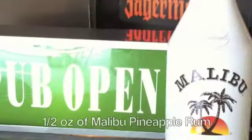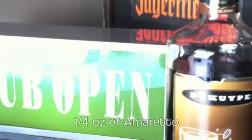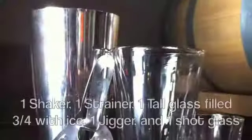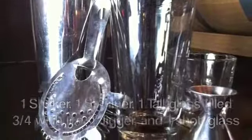How to make a blue milk shot. To make a blue milk shot, you'll need half an ounce of Malibu pineapple rum, half an ounce of blue curacao, a quarter of an ounce of amaretto, a big healthy dollop of whipped cream, and a shaker, a strainer, a tall glass filled three-quarters with ice, one jigger, and one shot glass.